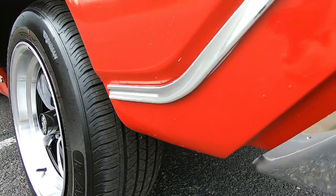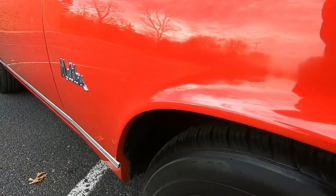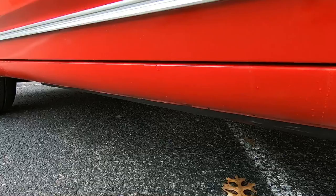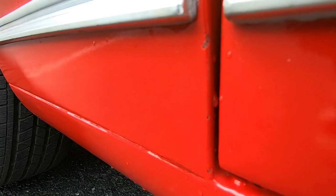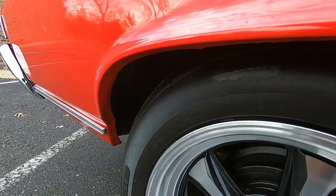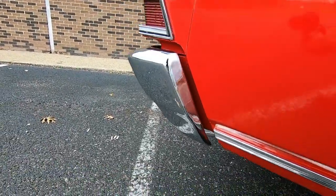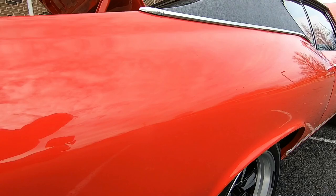We're going to hit the lower panels first. This trim's got a little bit of issues — the chrome's trying to come off in certain spots. Looking at the lower panel here, it's in good shape. Even the trim looks good. A few little chips back here in the corner.